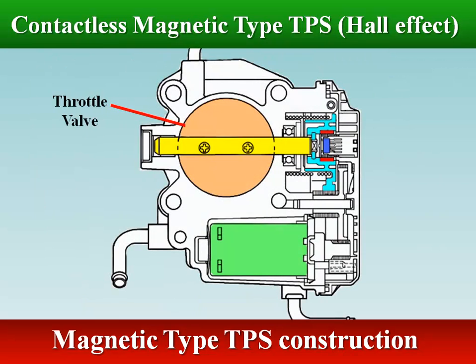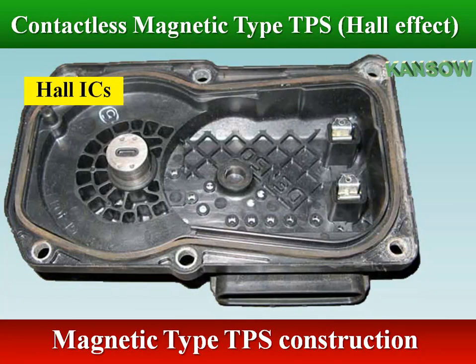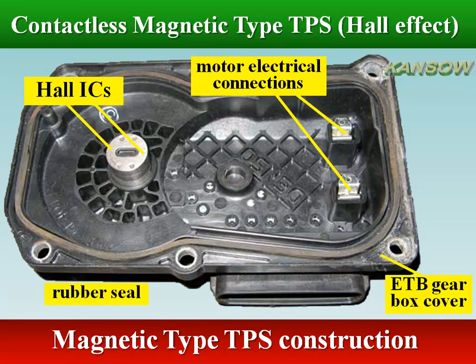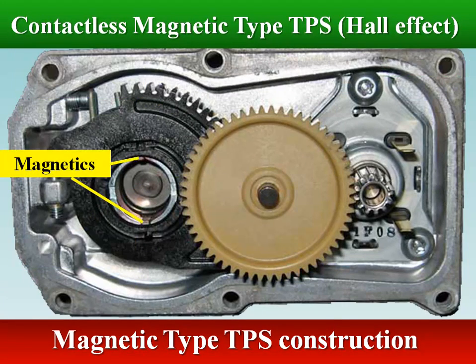In a magnetic TPS, a two-pole magnetic disc is fixed on the shaft of the throttle valve. Its angular position is detected by an IC sensor aligned to it, with a small air gap between magnet and sensor. The Hall effect IC sensor and signal processing circuit board is mounted within the electronic throttle body ETB gearbox cover and is stationary. The magnets are mounted on the throttle valve shaft gear and rotate together with the throttle valve.